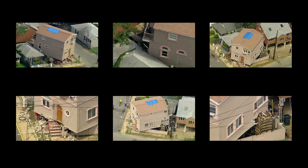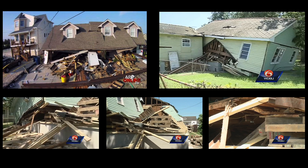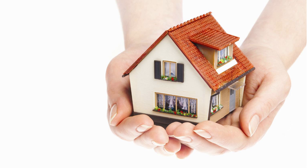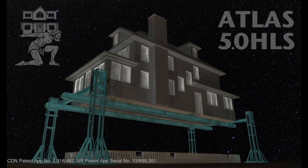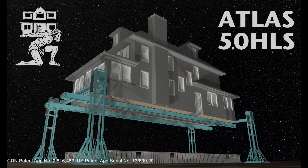House lifting is a hazardous business. When lifting a family's most valued possession off its foundation, you want the best equipment available. Failsafe House Lifting Systems International makes that equipment. Our Atlas HLS5 system provides the safest, most efficient means of house lifting available.